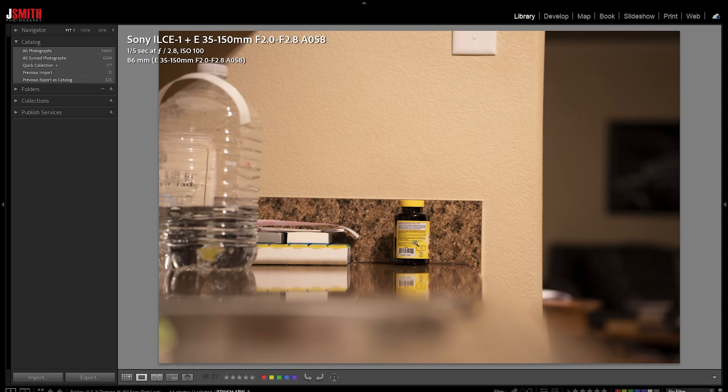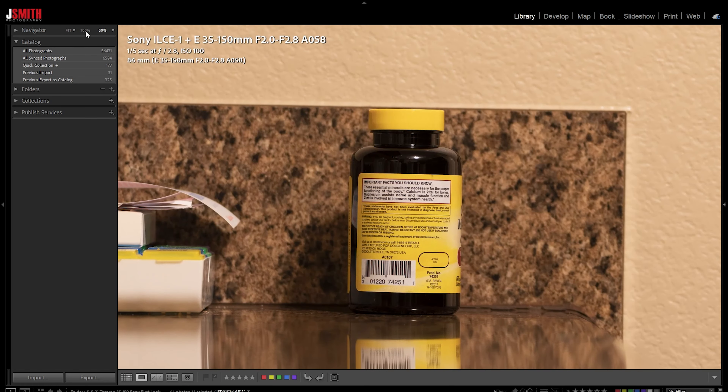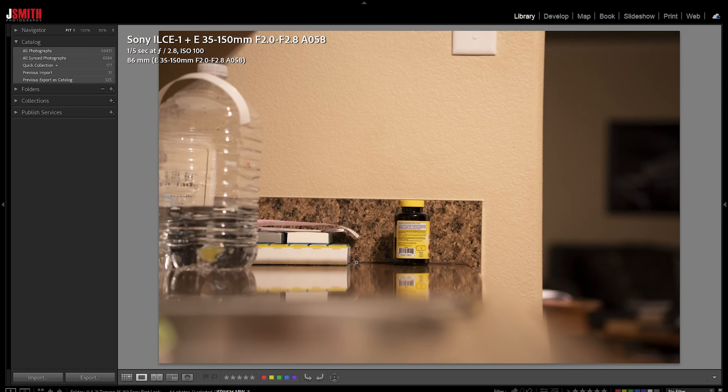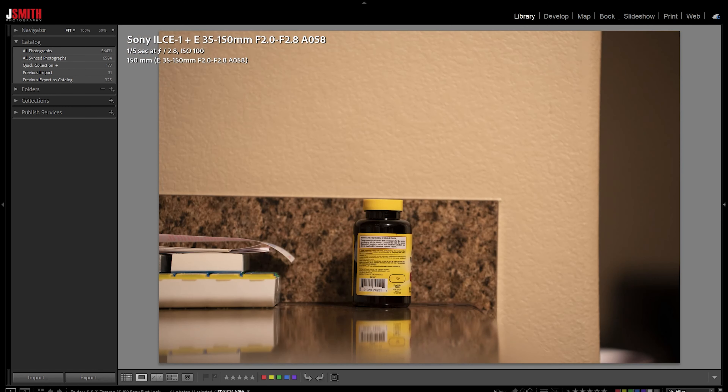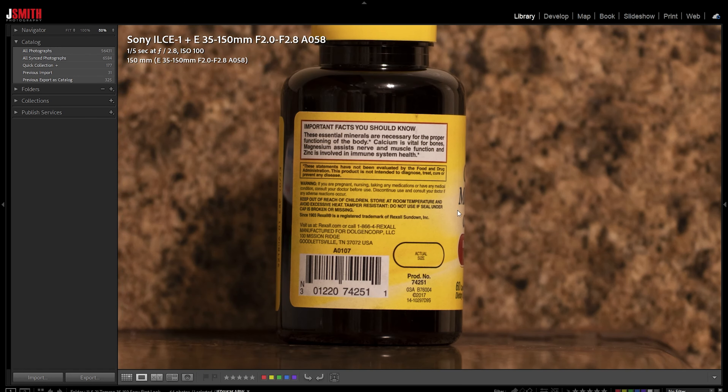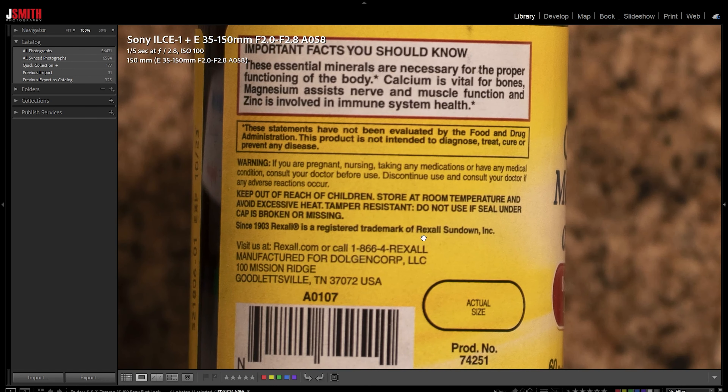At 86mm, if we zoom in, you'll notice it looks pretty darn sharp. But if we're shooting at something like 150mm, we see a little bit less sharpness — it's ever so slight. The shots were not handheld; they were all on a stable surface with the self-timer enabled. It's slightly softer out towards the longer end of the range.